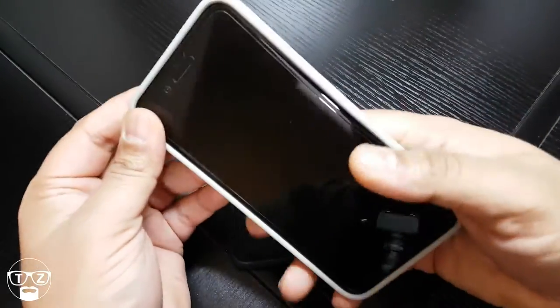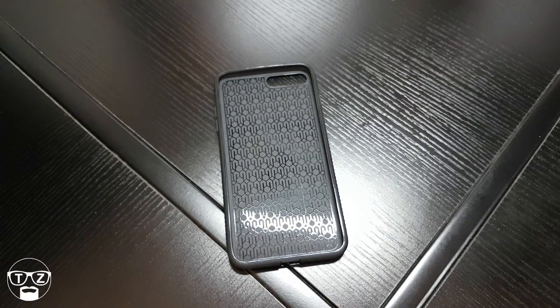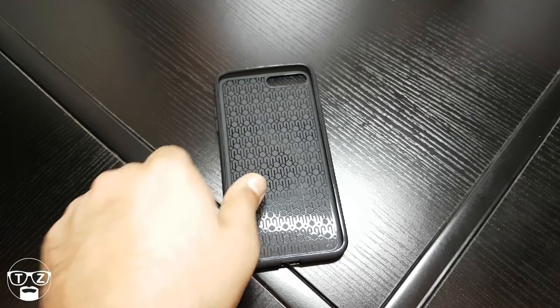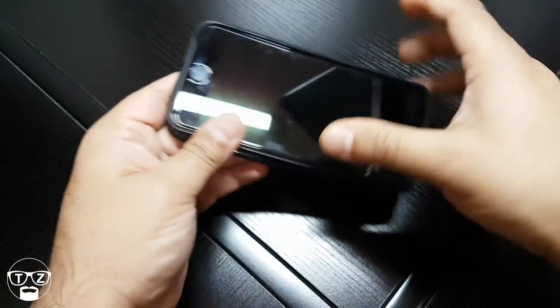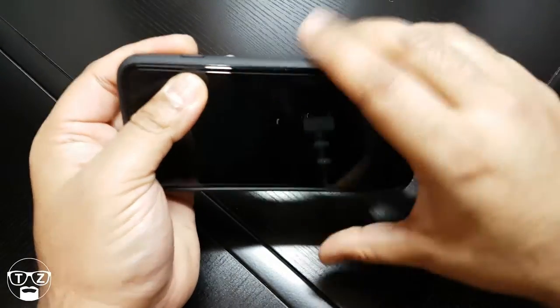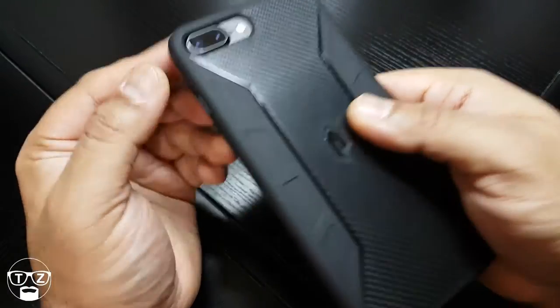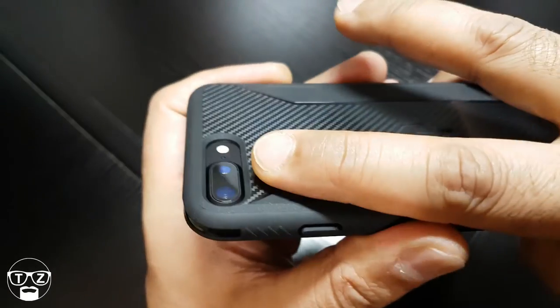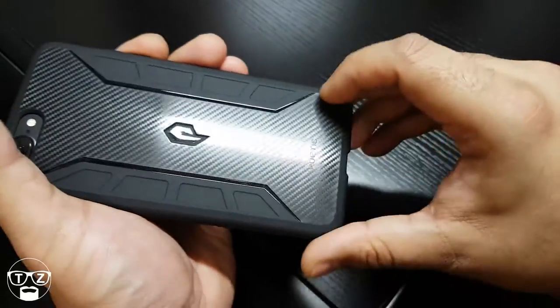Let's get the phone in — pull back from the camera and take the other case off. That's another thing about their cases: they go on easy and come off easy when you want to remove them. Lock this one right in — oh, this is a nice case, really nice. Camera is nice and recessed right there, so no issue there.